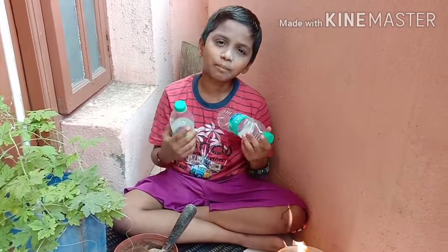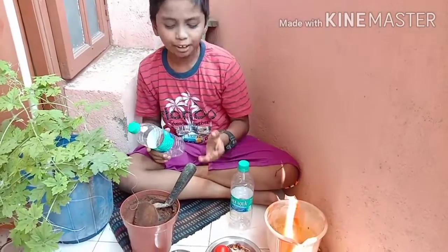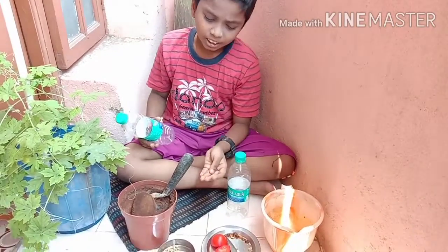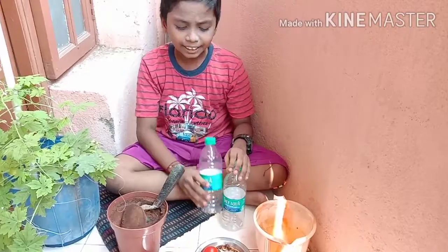Let's see the materials required. It's a plastic water bottle, this pair of scissors, seeds, chana seeds, mud, water, etc.